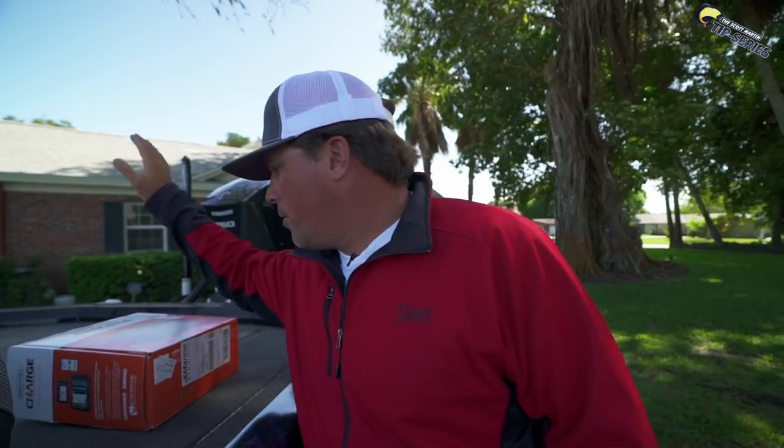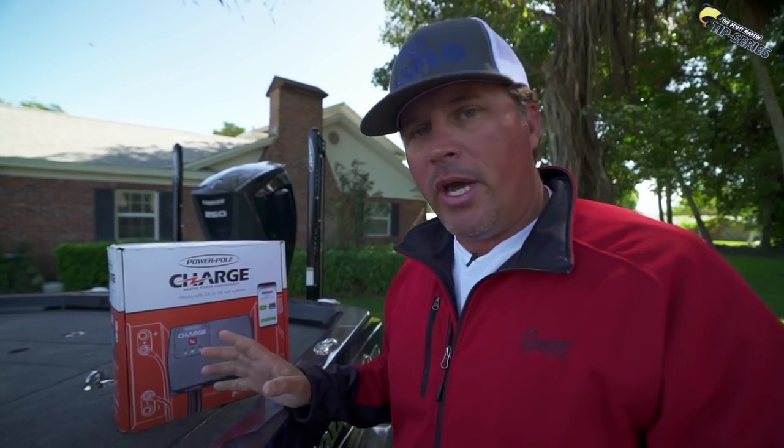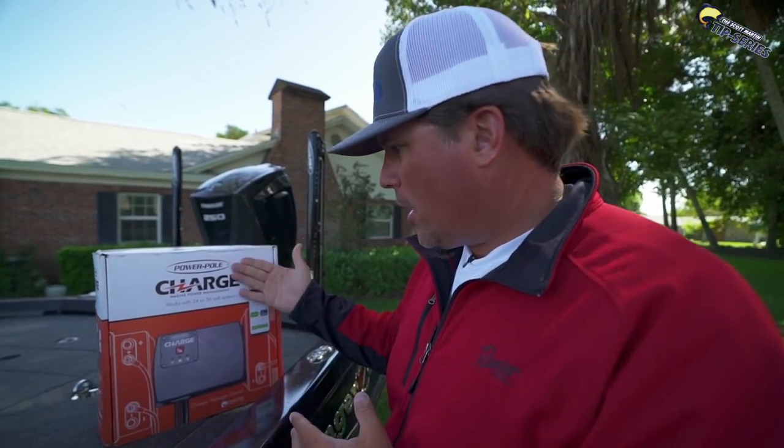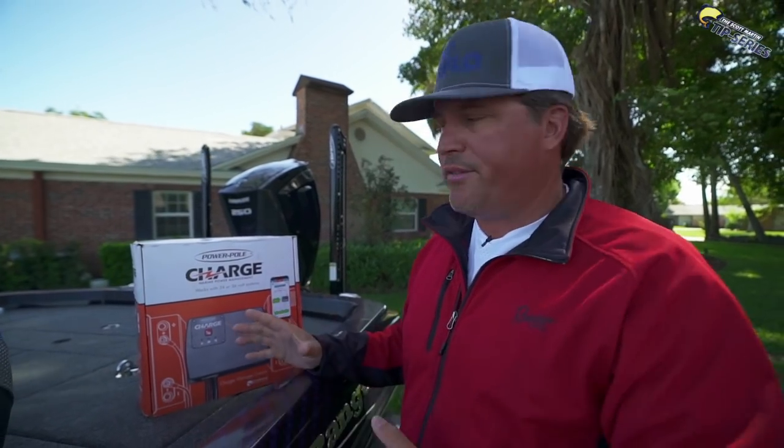So here's what I'm thinking. Today let's install this Power Pole Charge right here, and I'm going to tell you all about this thing. This is a new product, and I bet most of you guys watching have no idea what the Power Pole Charge is. I'll get into that in just a minute. It's really cool stuff, cutting edge technology. I also put a question on my Instagram, and we will be answering questions that you guys dropped. So if you don't follow my Instagram, be sure to follow it — Scott Martin Challenge.